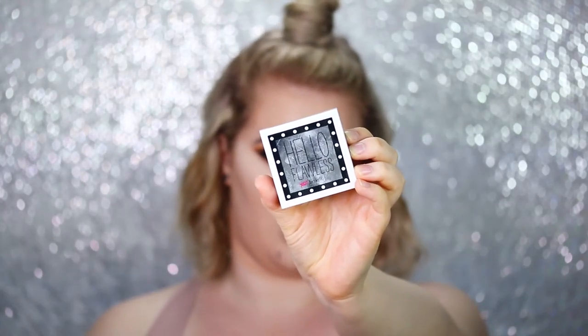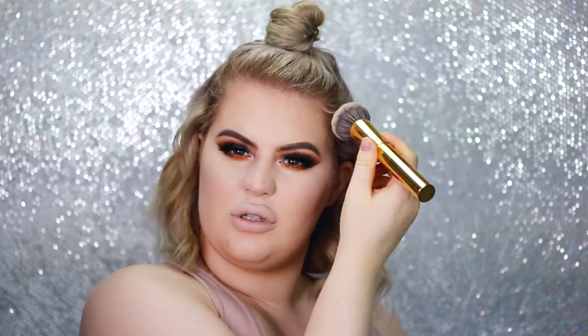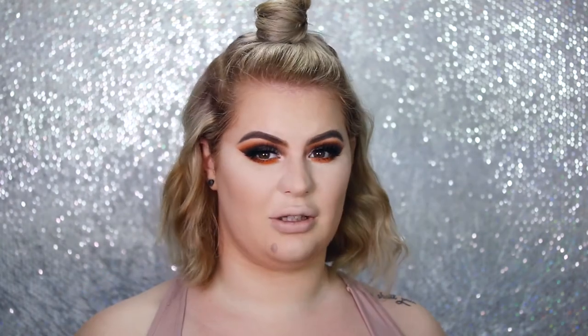Because I really like a full coverage base, I'm going to take my Hello Flawless powder foundation in the shade Ivory on my Morphe Y7 brush and really press it into the skin. You don't have to do this — I only do it for events or anything special, and it helps my makeup stay on all day without creasing. I'm also going to uncover my beauty mark — even though I get bullied for it, it's just me and I love it, I'm embracing it. It doesn't need any foundation.